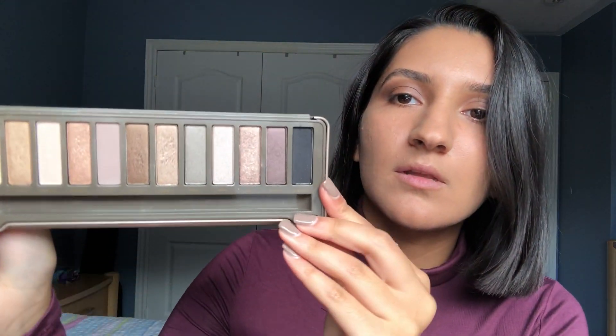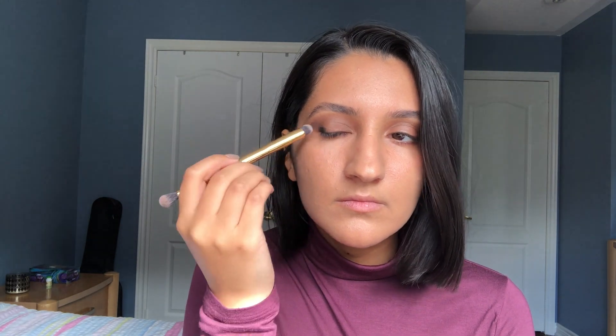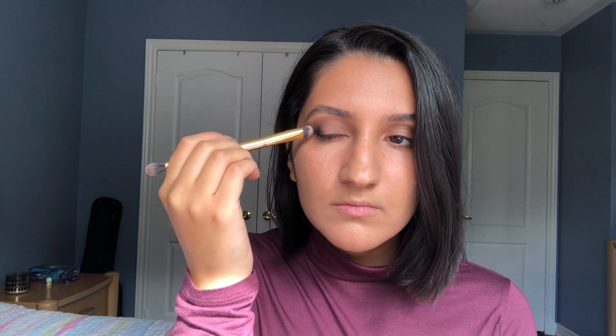Next I'm picking up the Naked 2 palette by Urban Decay and taking the black shade called Blackout. Using a dense flat brush, I'm placing the black shadow onto the outer part of my lid — not the whole outer third, just right in the corner. Then I flip the brush over and use the fluffier side to blend that out very slightly.